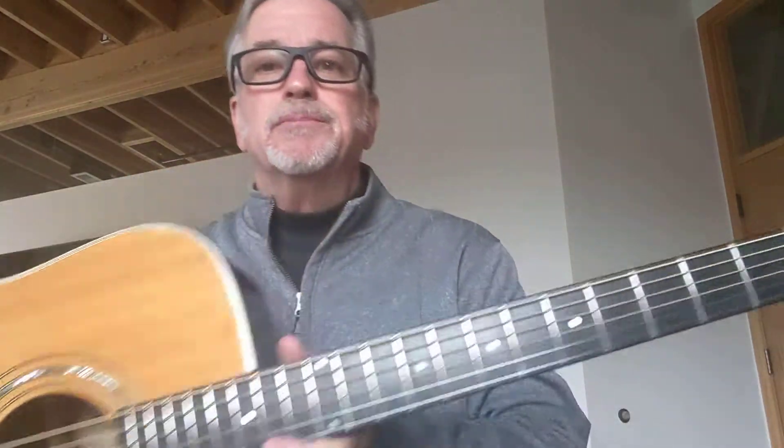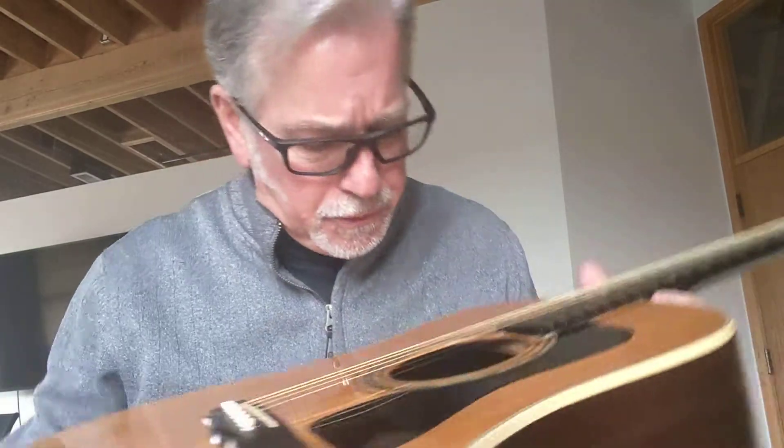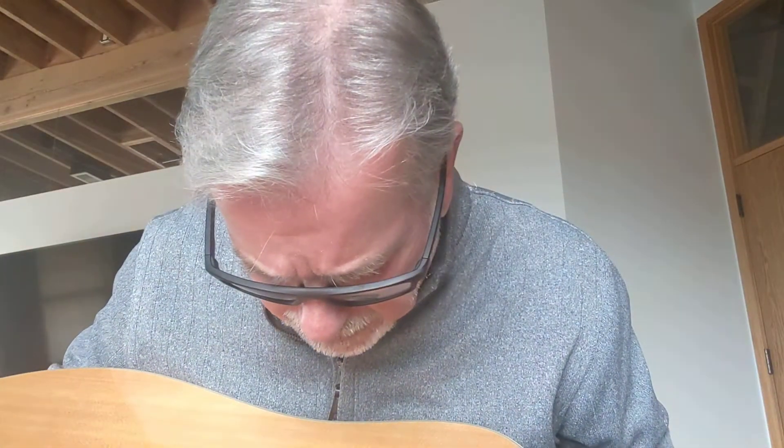Hey folks, Doc Hanson here with another Good Time Guitar. I've got another one of my favorite Guilds here. This is just an absolutely beautiful guitar — a 1999 Guild D52 NT HG, with HG being the high gloss version.